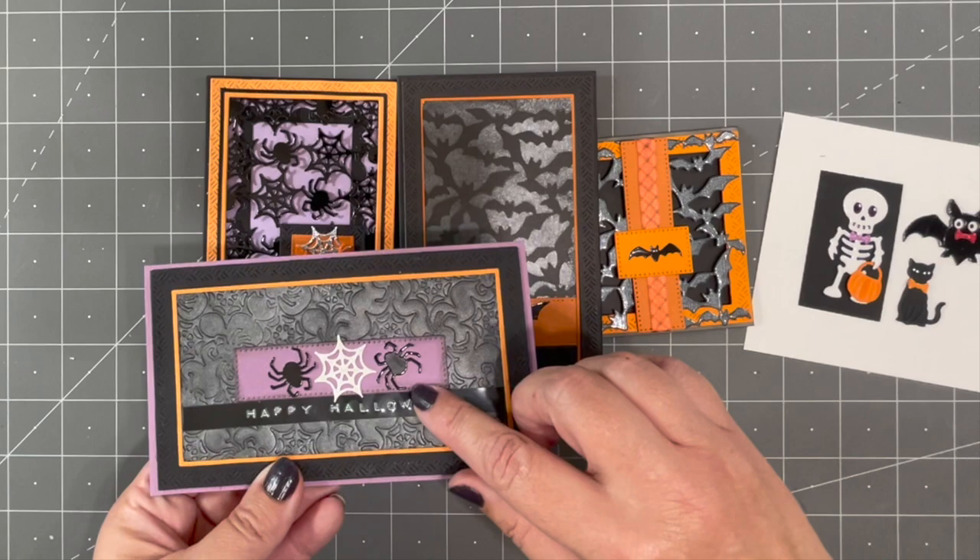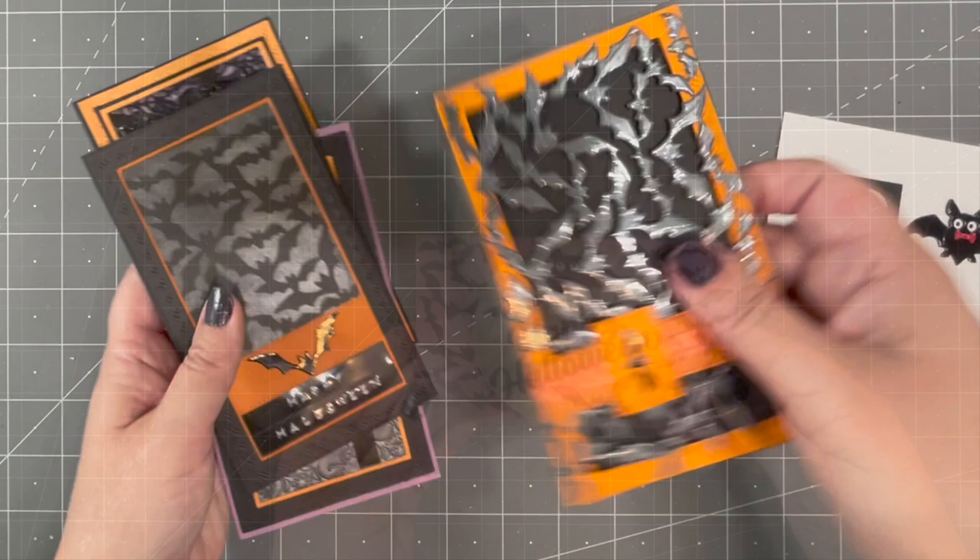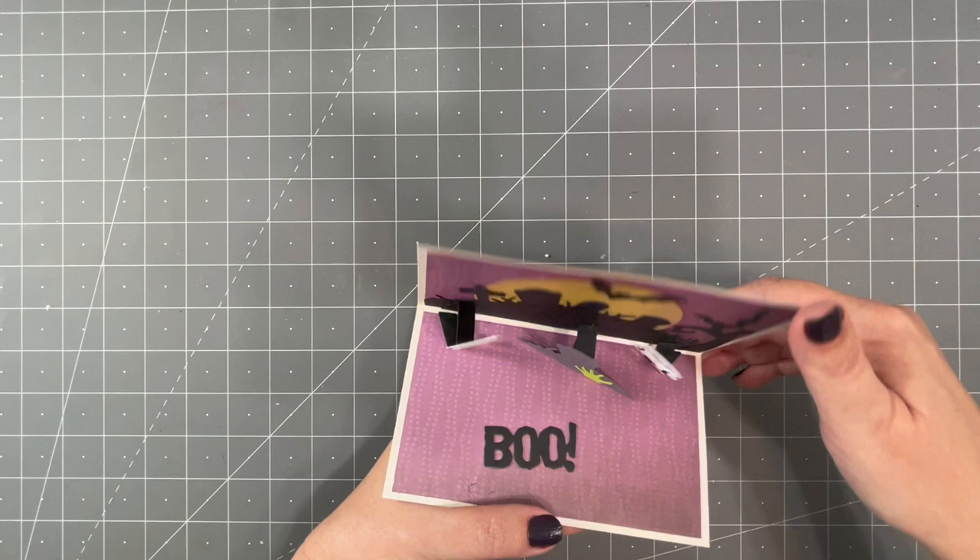Some pattern plates lend themselves well to being chopped up into individual pieces. These two happen to be like that — those spiders and webs come out very easily with scissors if you need individual spiders and webs. Same thing with the bats: you can trim them out and use them individually as well. These three new Halloween dies are going to mix in perfectly with our previously released Halloween dies.